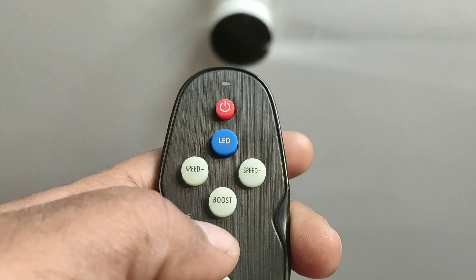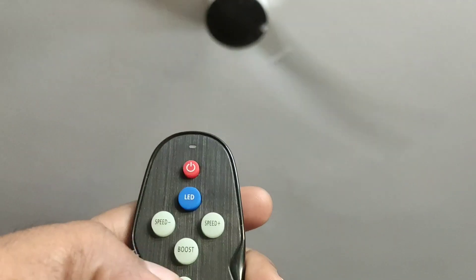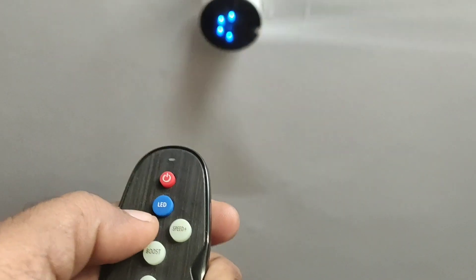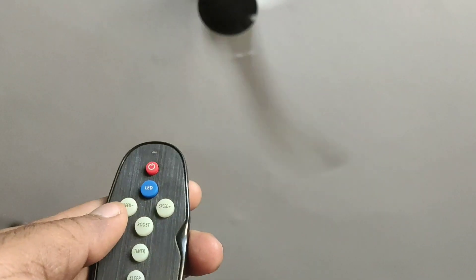The remote quality is excellent. There is also a boost button — you can boost the speed immediately to speed 6 for 1 hour or so. It is called the boost button.